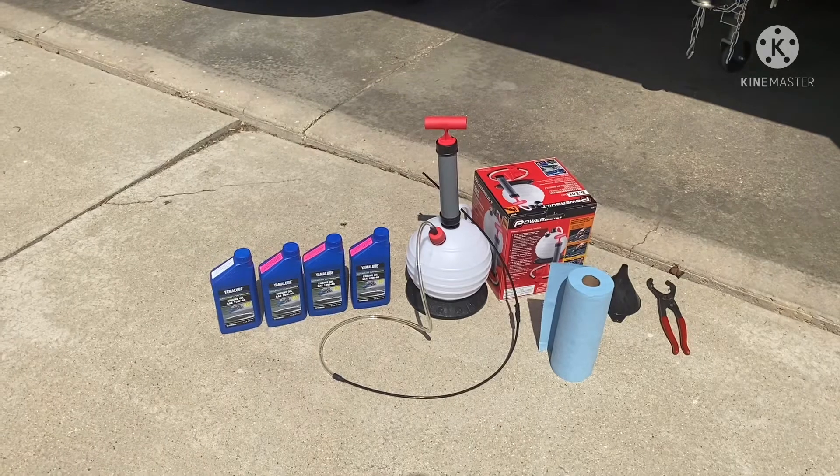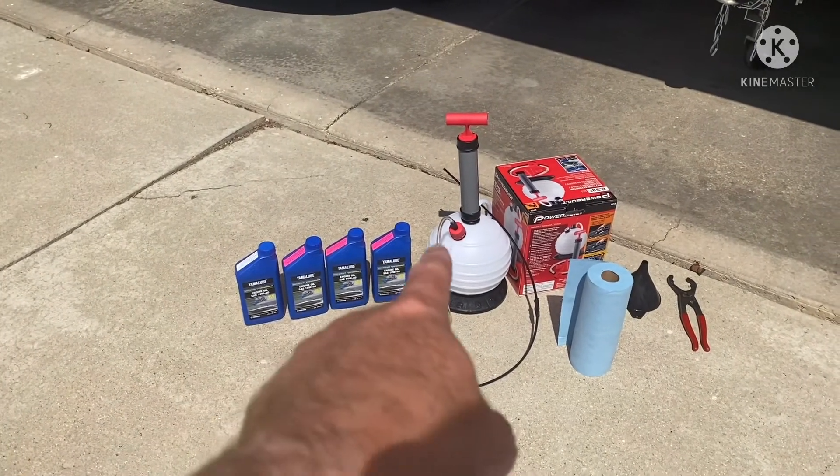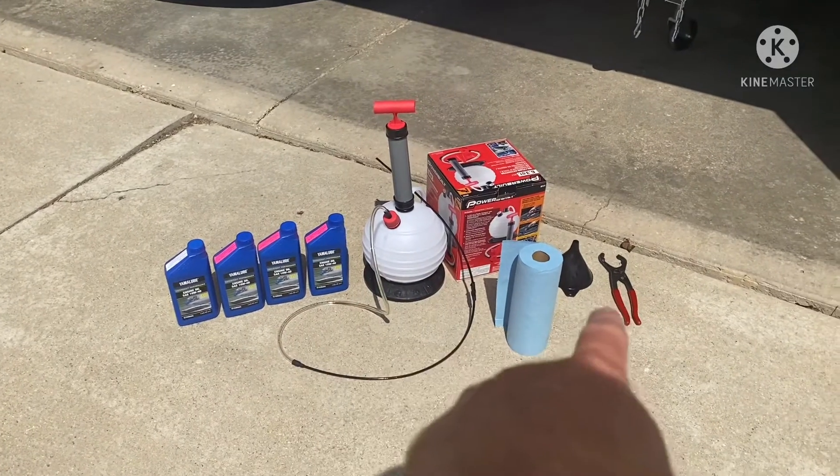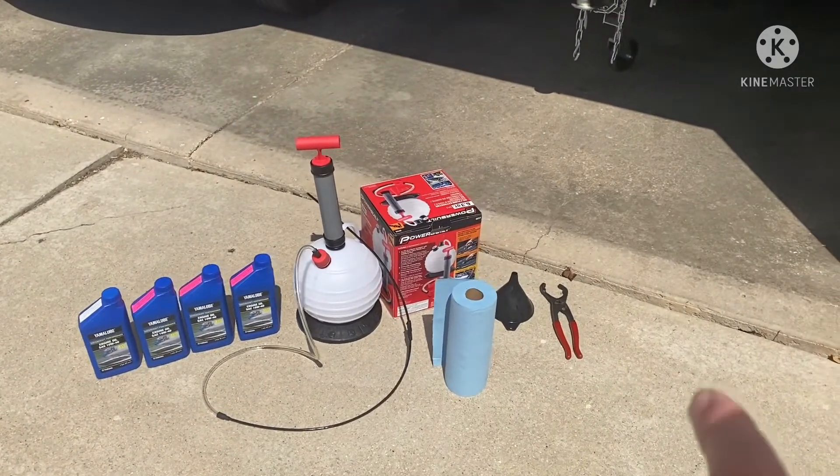Some essential products that you need: four quarts of oil to remove all the old oil, some cleanup supplies, some tools, and of course a funnel.